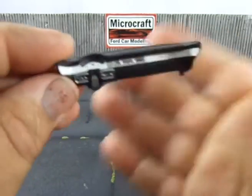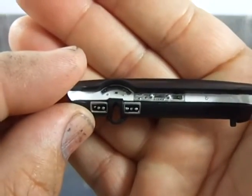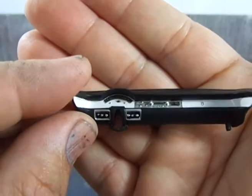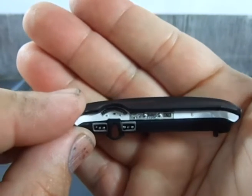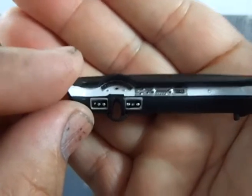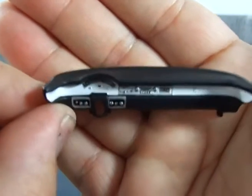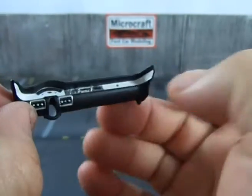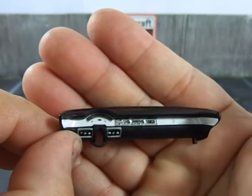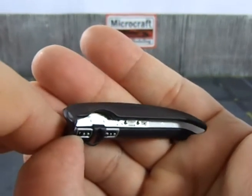Here we have the Fairlane dash. I was going to make a decal for the instruments, but I'm quite satisfied with what I did with paint here — for me it's quite nice. The paint I'm using here is semi-gloss black TS-18 by Tamiya; it's acrylic that I airbrushed.